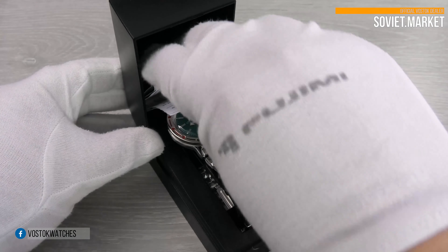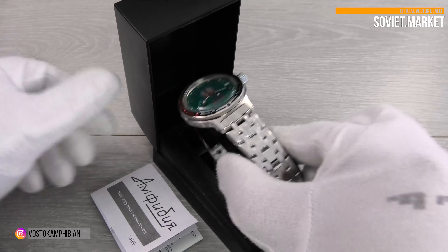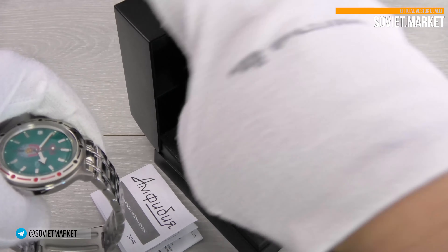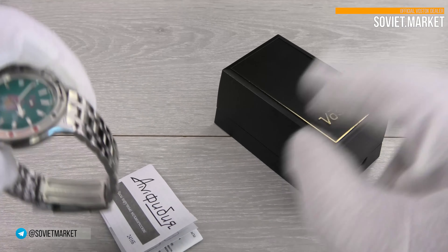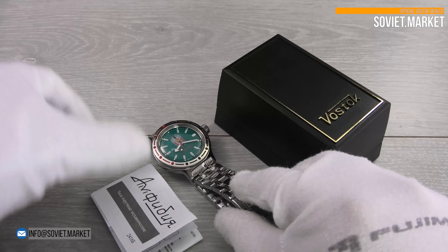The watch is made in Russia by Vostok Watch Factory. From the factory, the watch comes in the classic watch box. Watch papers in Russian are included, and an English manual is also included in the package.